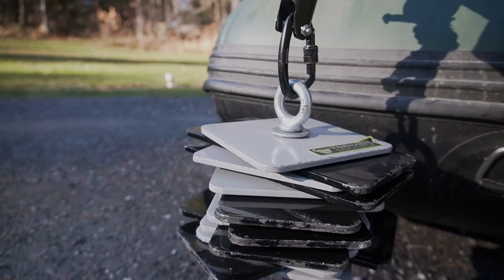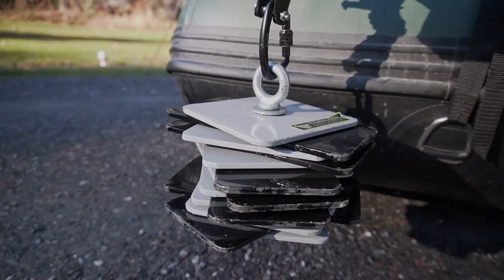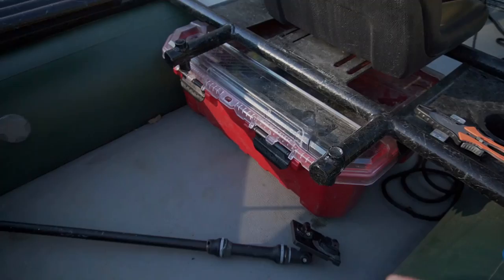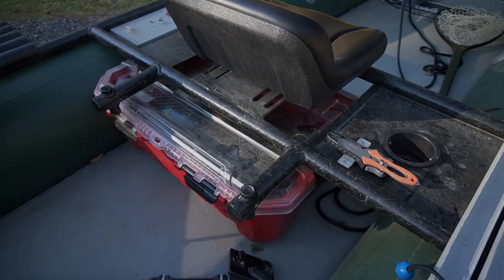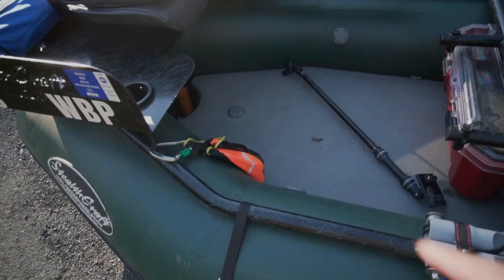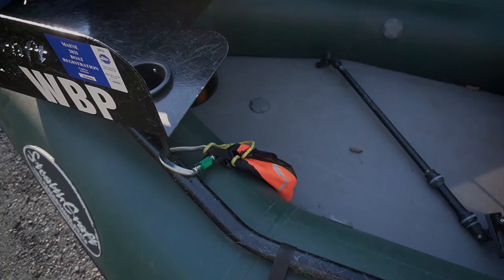We also upgraded to a tornado anchor — it doesn't come with that, but it does come with a pyramid anchor which works well. The seats are really easily removed: just push a little tab and they pop right off. I keep a little storage box under the seat with life jackets, spare rope, anchor rope, and an emergency kit — it slides right under there perfectly. We also have an emergency throw line in case somebody goes overboard and we need to toss them a line.